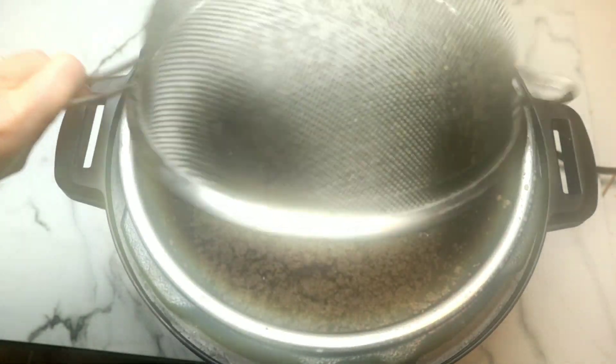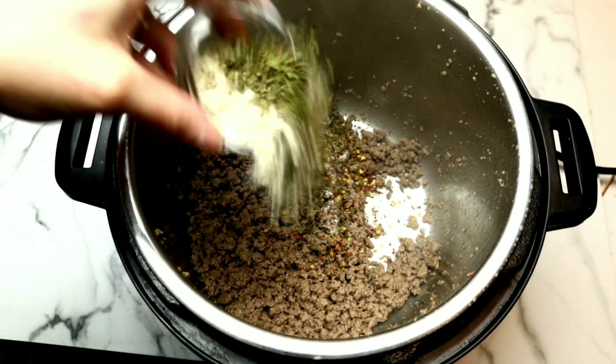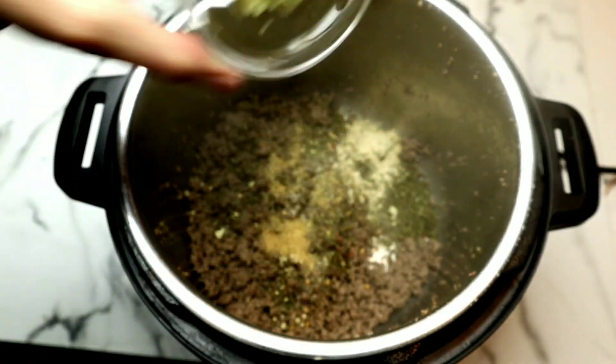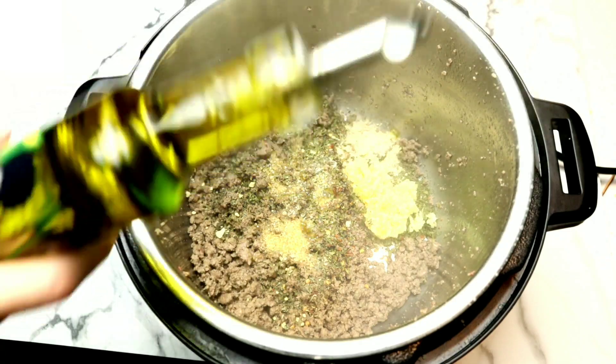I find it's easiest to remove the liner in order to strain out the grease. I do recommend straining it out for this recipe, but if you prefer you can also dab it with a paper towel. Now we're gonna add the meat back to the Instant Pot along with our dried spices — I love to toast them up like this — along with the sugar, fresh garlic, and a little drizzle of olive oil.